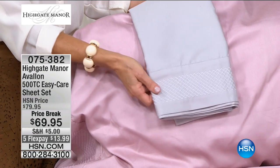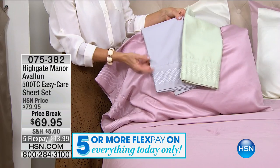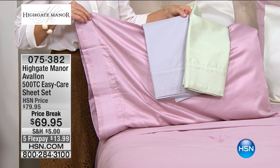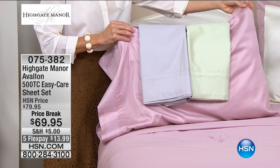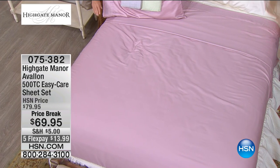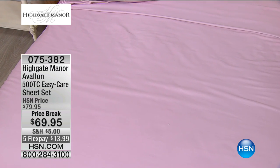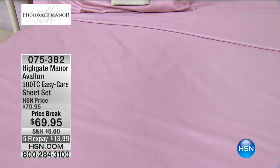Here's where it gets exciting with Highgate Manor — these are exclusive designs here at HSN. Our buyers travel the world to find what premium high-end home decor stores offer at top dollar. Where else are you going to get a complete set in these gorgeous colors at 500 thread count at this value with five flex pays? When you shop with any major credit card or debit card, it breaks down to under $14. And regardless of size — full, queen, king, or California king — your fitted sheet, flat sheet, and pillowcases are all inclusive.